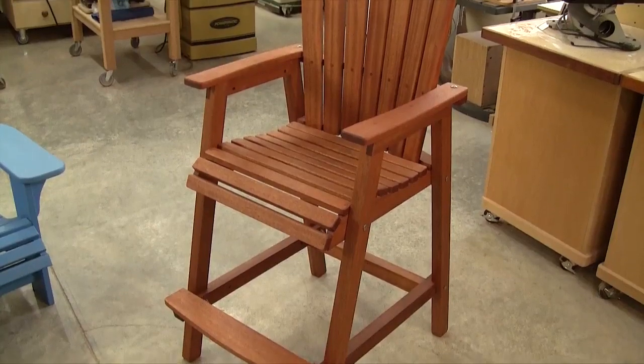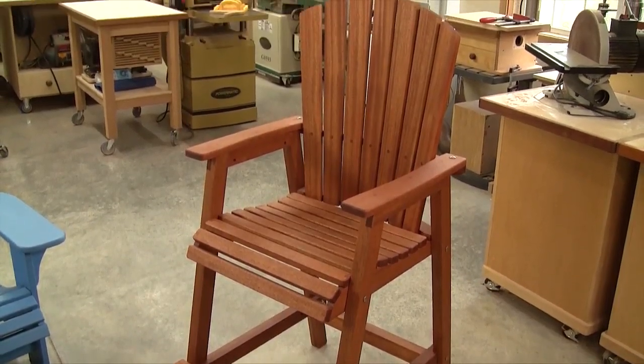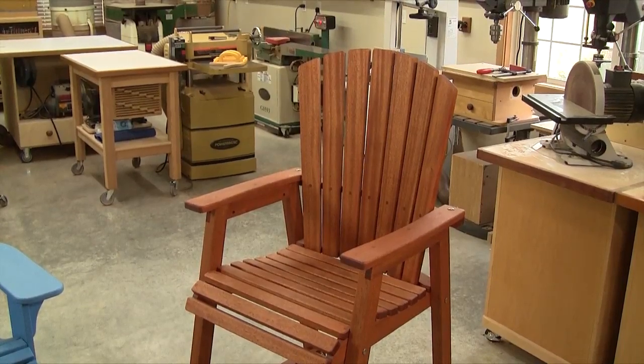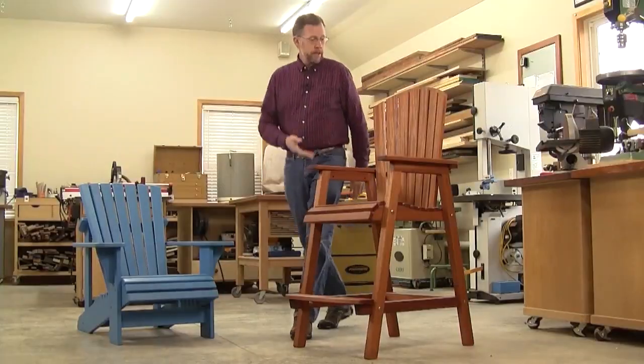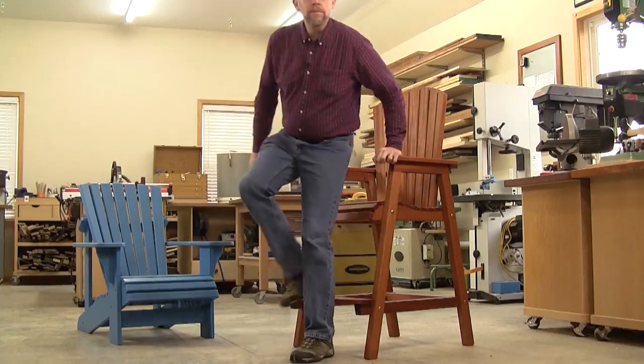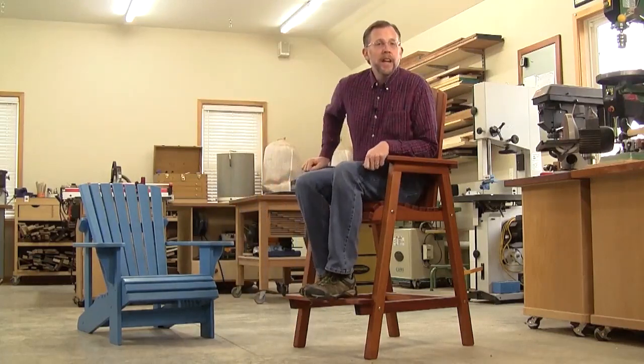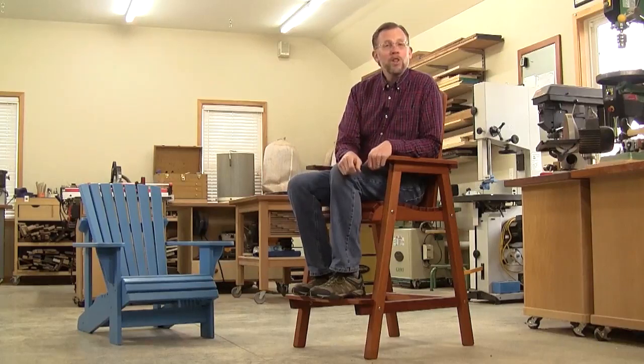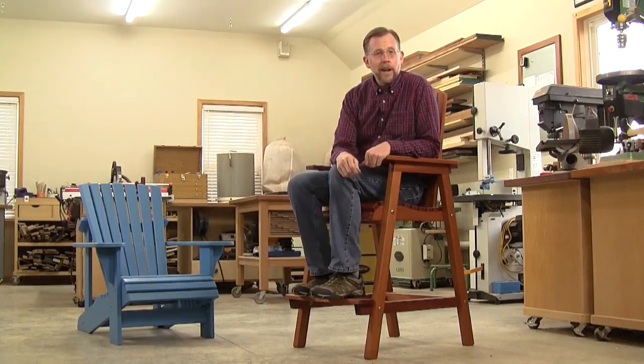They pick up on some of the same design themes as the low chairs: slatted seats, a top curve to the back slats, and a contoured seat profile. But besides their good looks, these chairs are a breeze to get in and out of without squatting or straining, and they're not that much harder to build than the low classic style Adirondack.